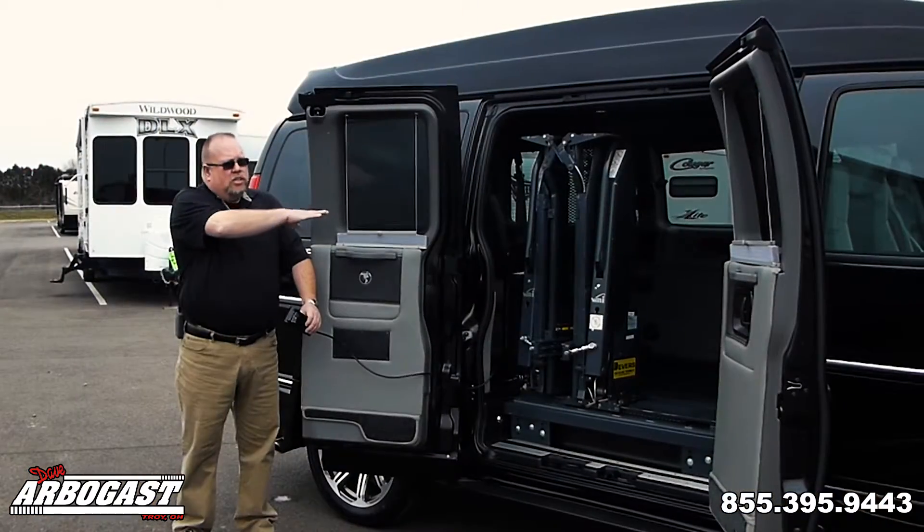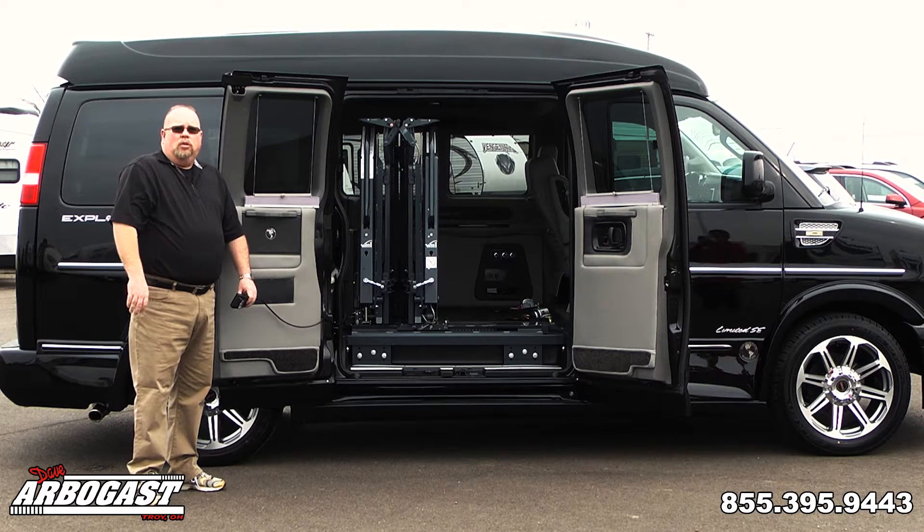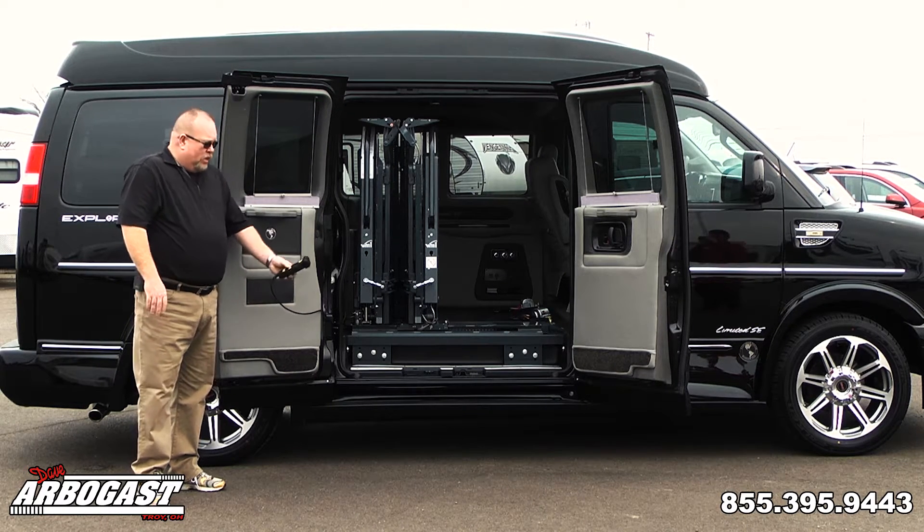This van is also equipped without a center console so you have room to get from the front to the back. It also has a console in the back that you can put up there so you can have a cooler and everything.